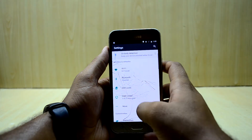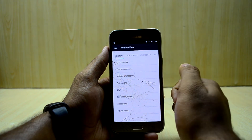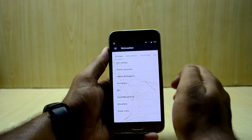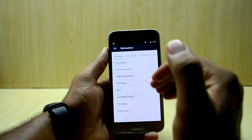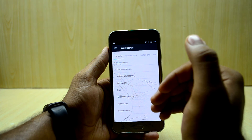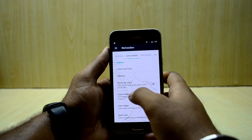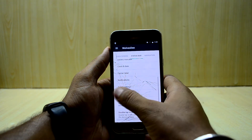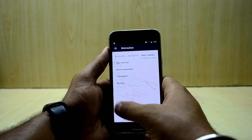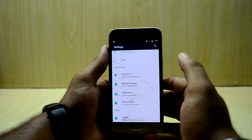Let's get into the settings. The first thing you'll notice is the Volvus OS customization section after the connection settings. In Volvus OS you can customize the ROM a whole lot — system settings, LED settings, theme resources, animation, blur, expanded desktop, power menu, lock screen options, status bar, navigation buttons, and multitasking options.